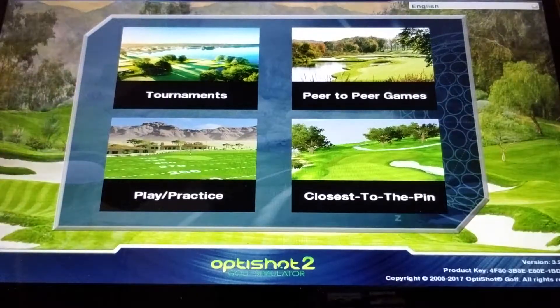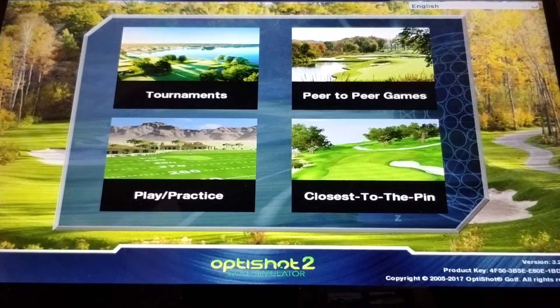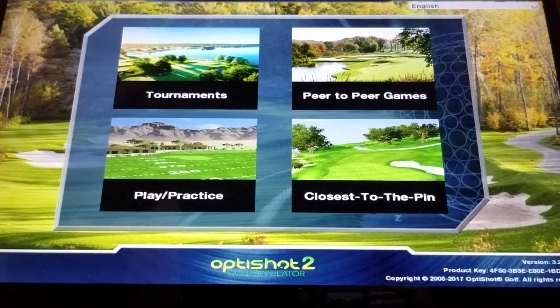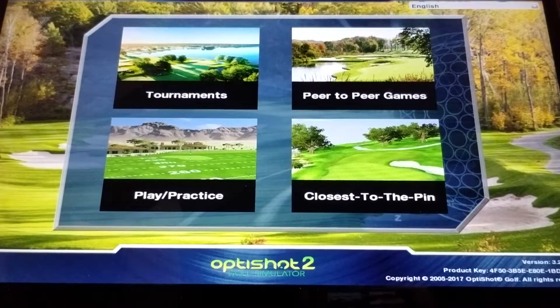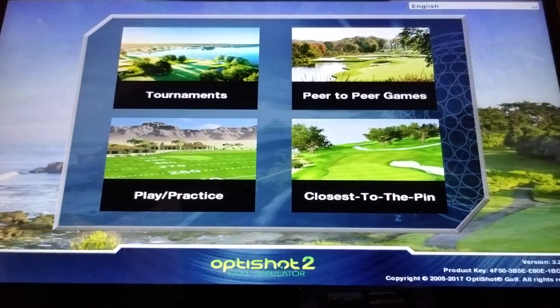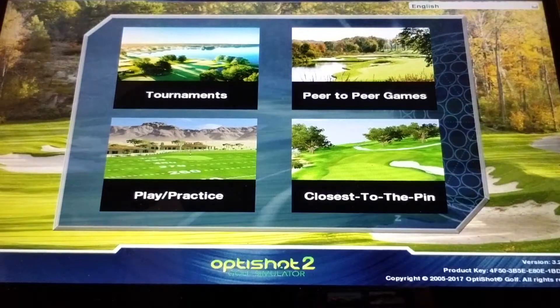This is Dean with GolfAllYear.com, here to show you OptiShot's Mini Tour. This is where you can play online tournaments, play against your friends, develop a handicap, and play in closest-to-the-pin events.